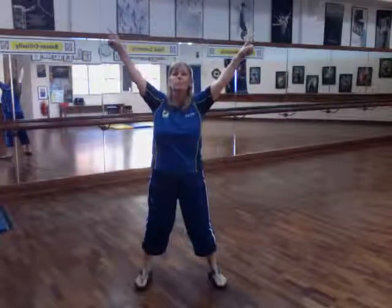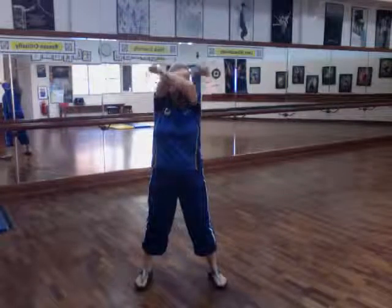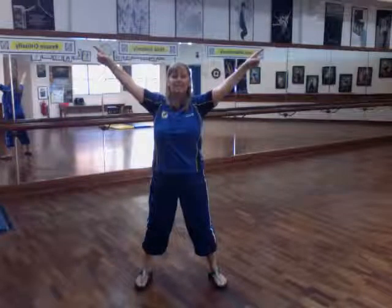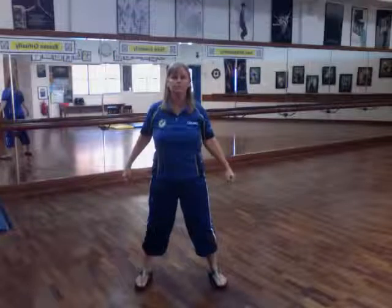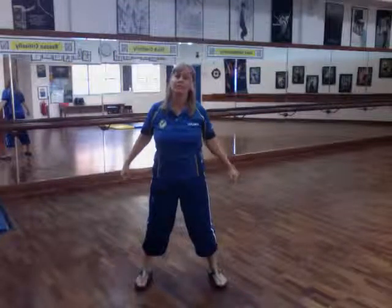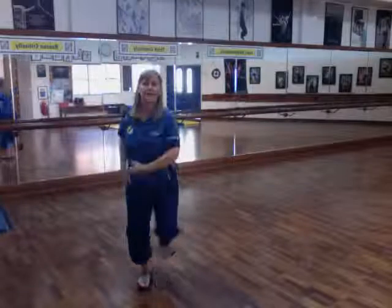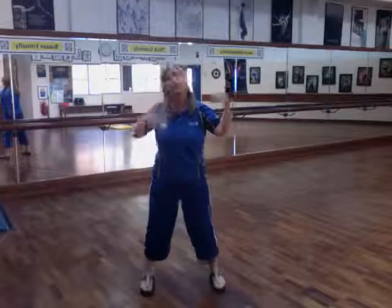Then your arms are going to function like spotlights — in, out, in, out. And then there's an accent here — the boom-boom accent. You're going to go boom, boom. Then your feet are going to go together — it's the same thing, boom, boom.